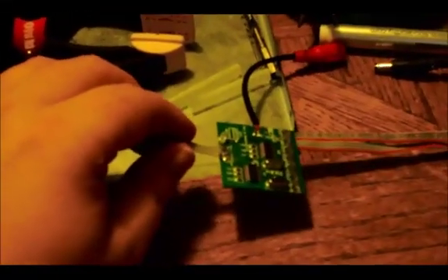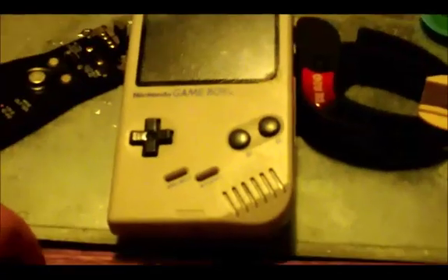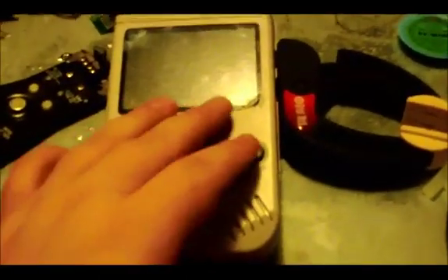Situation report on the Game Boy. It's been a while, so I figured I'd show my progress. I've been refining things and working on it.